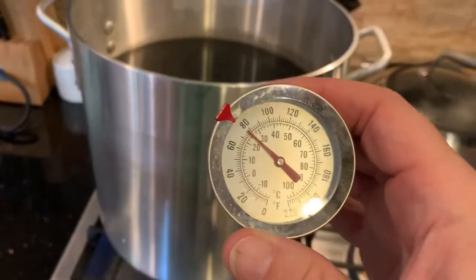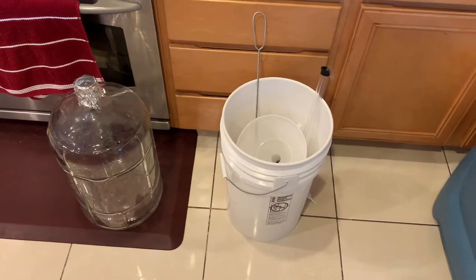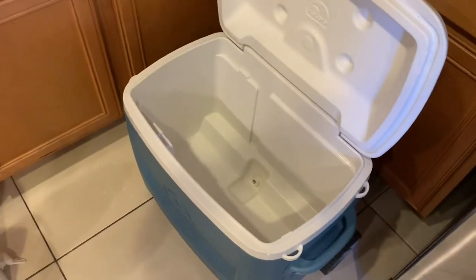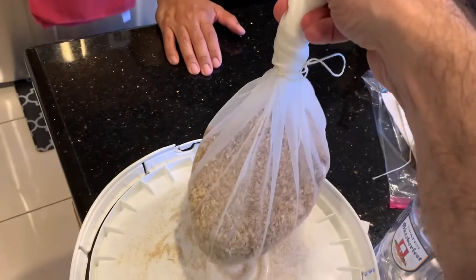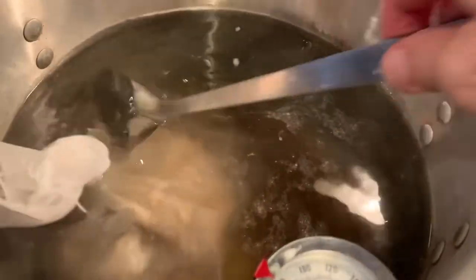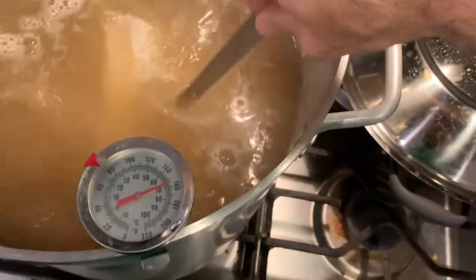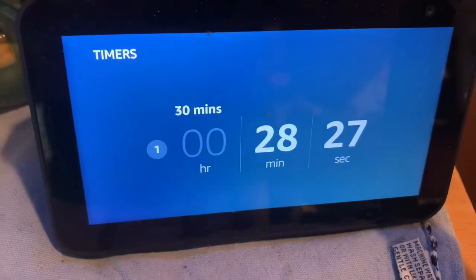Going to add a thermometer. We're gonna bring the water up to 160 degrees so we can steep. Looks like we're getting there — 130 right now. While we're waiting to hit 160 degrees, I went and got the cooler, which is what we'll use to cool the wort before we add the yeast. We're at 160 degrees, so the steeping grain is going in. We want to retain heat around 155 degrees. I'm just stirring things around to maximize exposure to the grain, not squeezing it. We're gonna steep that for 30 minutes.